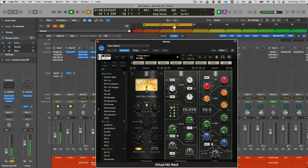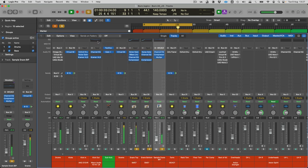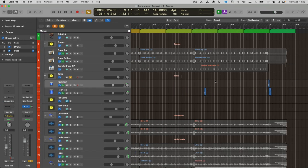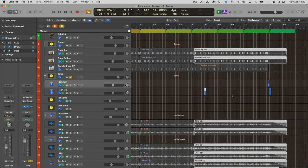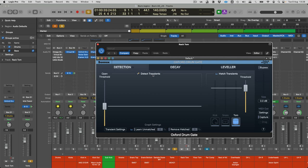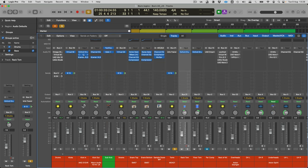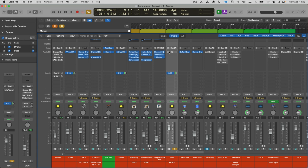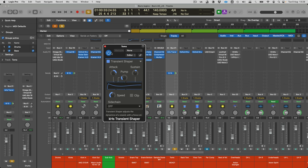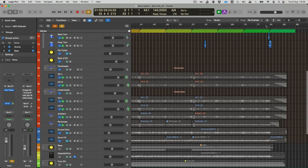Moving on to the toms — I've stripped the tom tracks down to their bare bones using Logic's strip silence feature. I still felt gating was tightening up the sound; for toms I typically use the Oxford Drum Gate whereas for other close mics I might use the Logic one. I've also done a little bit of transient design with the Kilohertz plugin. There aren't massive tom fills in here and I really wanted a dry sound from them.